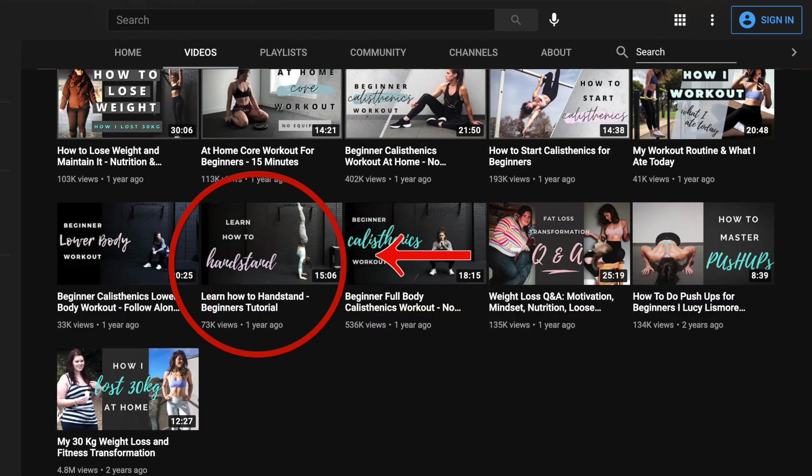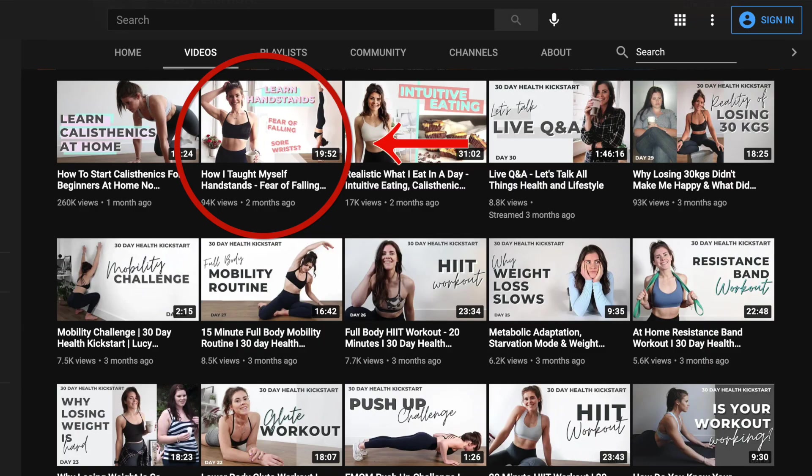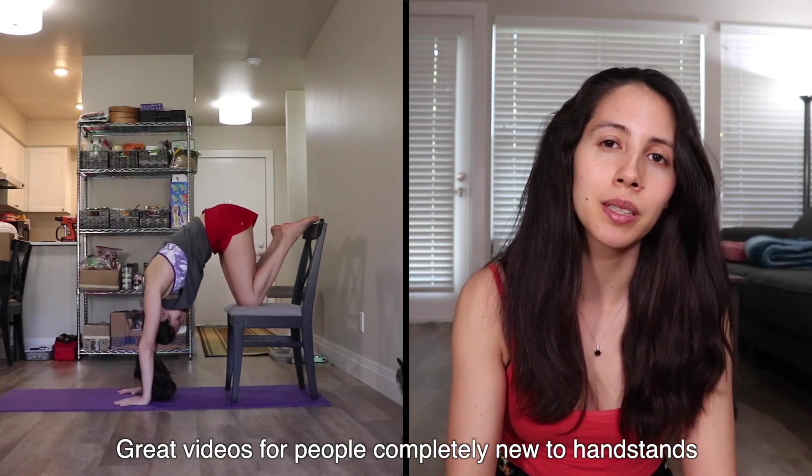The next video I watched of hers was a handstand tutorial, more explanatory based. It had a lot of similar drills to the follow-along but included more, and also explained concepts she didn't address in the follow-along — like how to enter and exit a handstand once you're able to do it without the wall. The last video was how she taught herself to handstand, basically her handstand journey. She talks about common issues adults have when starting, especially without a gymnastics background — like fear of falling or getting sore wrists. The fact that Lucy not only addresses these issues but shows different ways to overcome them is pretty cool, including wrist mobility exercises and earlier progressions to get you used to being inverted.